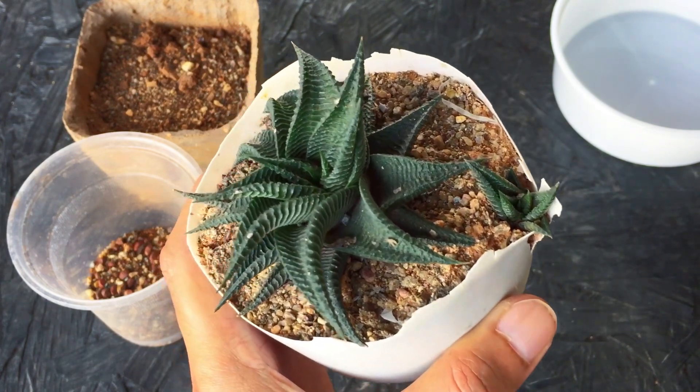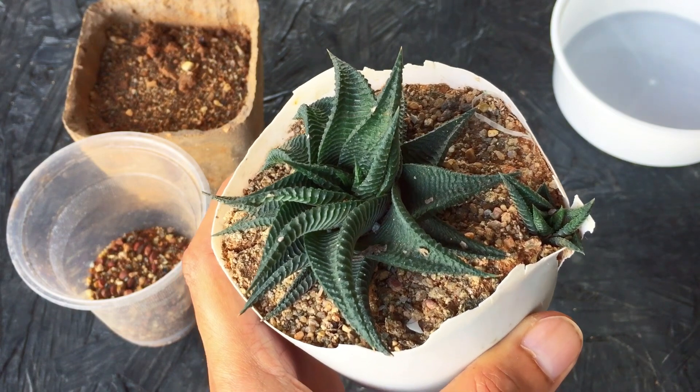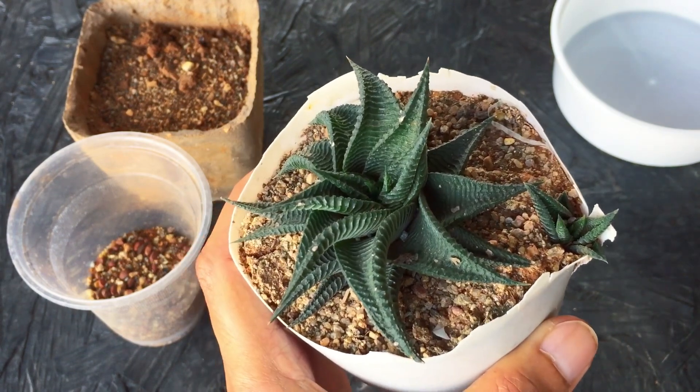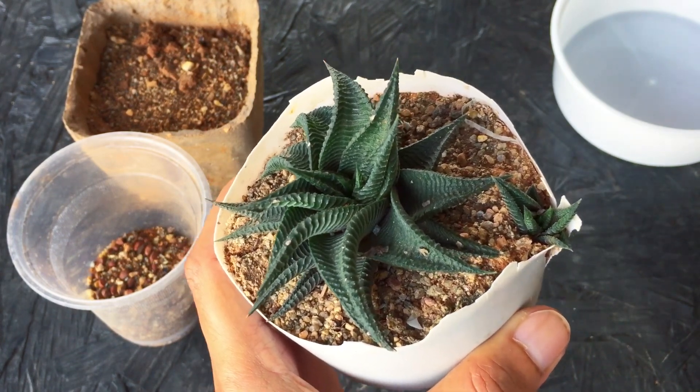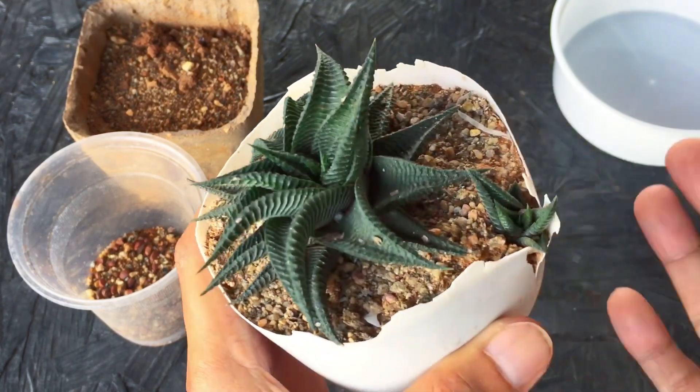Succulents can be very unpredictable — it all depends upon their mood. If they find the conditions are good, they will start to grow and put out pups. At times you might have two succulents of the same variety and one might not be doing well while the other grows really fast.